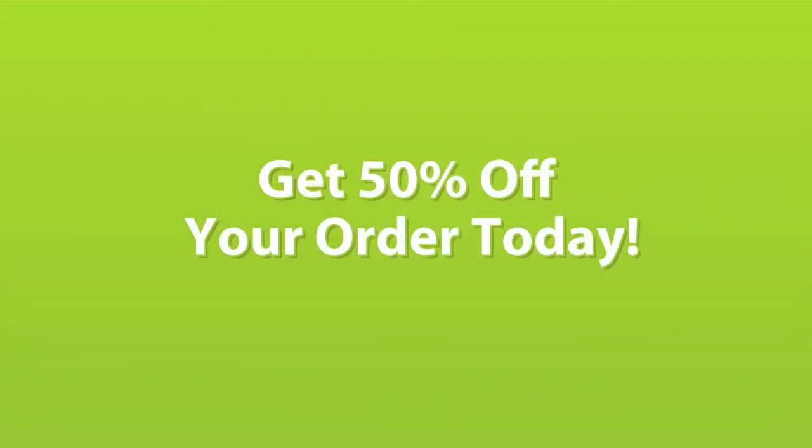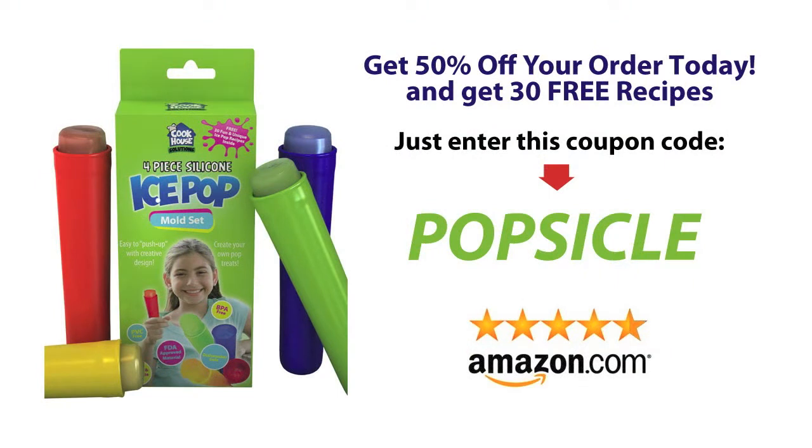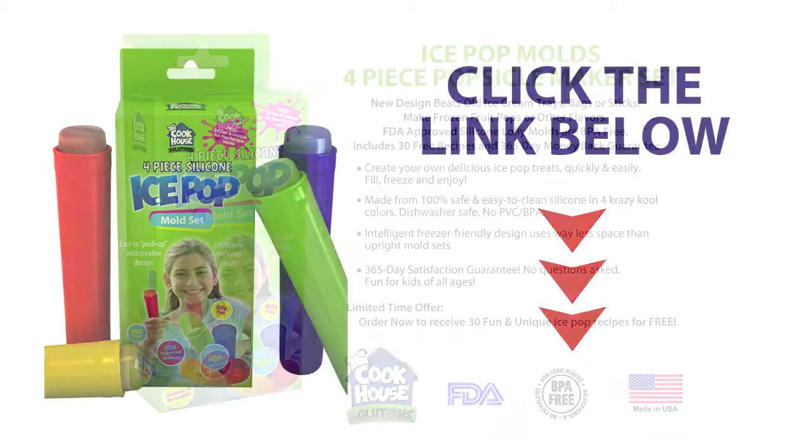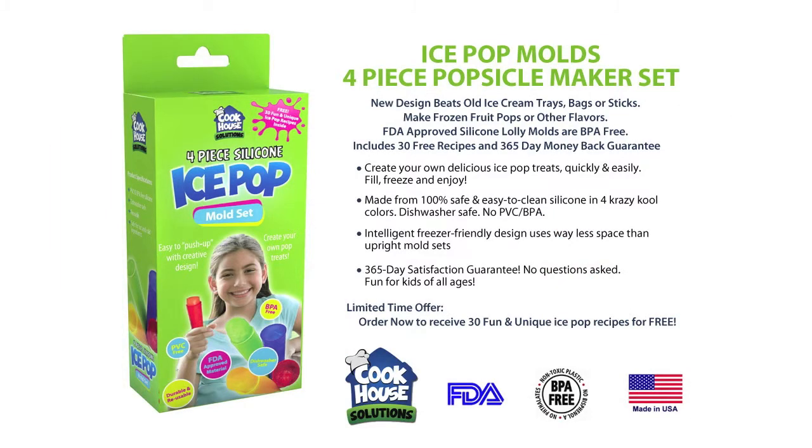For a limited time only, Cookhouse is offering a 50% coupon on their 4-piece ice pop molds. Just enter the coupon code POPSICLE at checkout. Remember, you also get 30 free, fun and exciting recipes just like this one with every purchase. So act now while supplies last. Just click the link below to purchase securely on Amazon.com. Again, the 50% off coupon is POPSICLE.